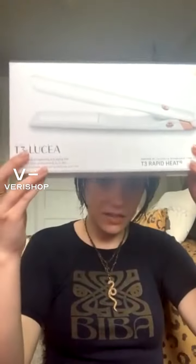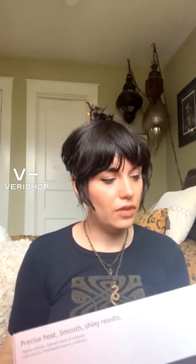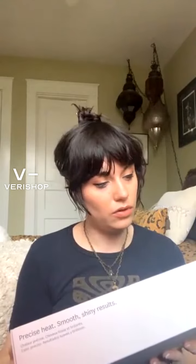I got the T3 Lucia — it's a one-inch professional styling straightener and iron. The reason I wanted this one, aside from it being a little thicker than what I normally use, is that the flat iron I currently have has flat panels and it's a little skinnier. It's good for bangs, but because it's flat, when you use it to style waves you end up with a weird flat barrel. This one is rounded around the edges.